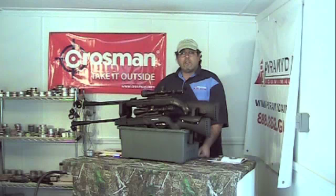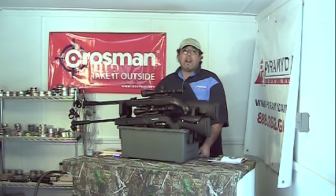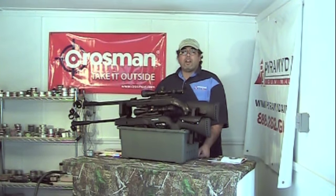We're going to go right into some shooting tests and we'll talk about how to cock it, how to load it, how to shoot it, and how to get the best results. We'll look at some different pellets while we're at it. Let's go ahead and get right into it.